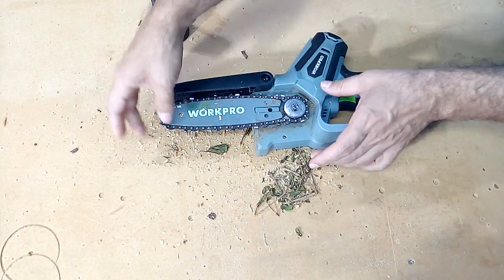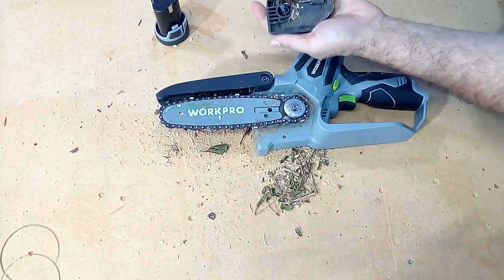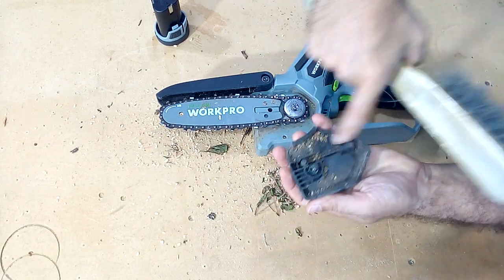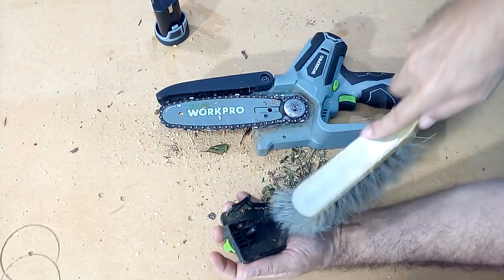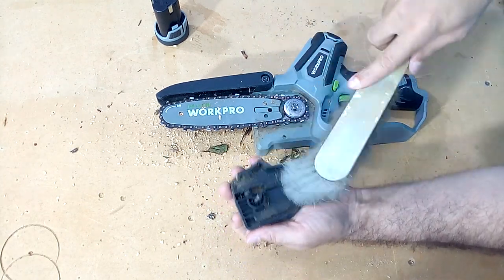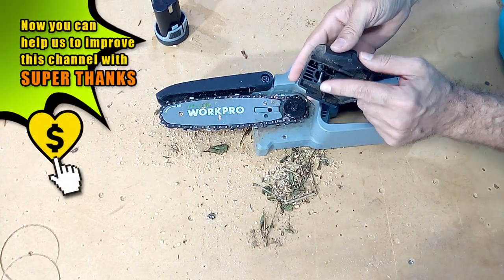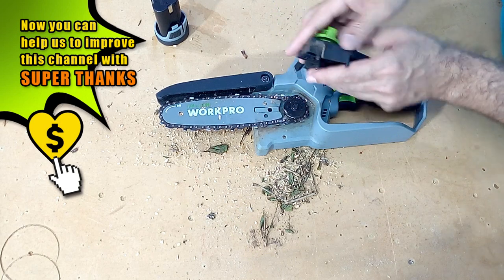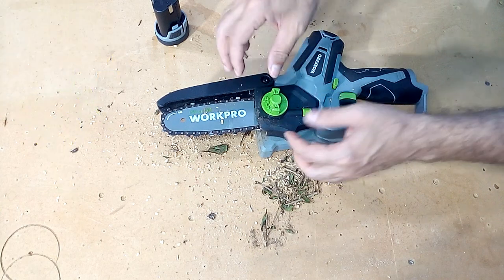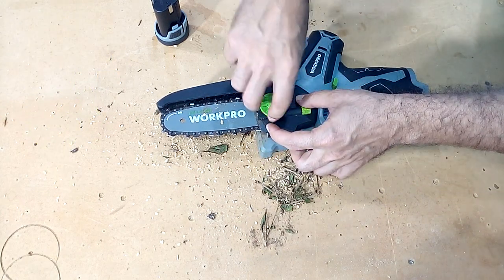Once we have done this, we see that it is fully aligned and firm. We clean the lid because it may still have traces of sawdust and branches. We can use a blower if we have it at our disposal. We are going to match this screw to the hole that is right here and proceed to tighten the screw again.